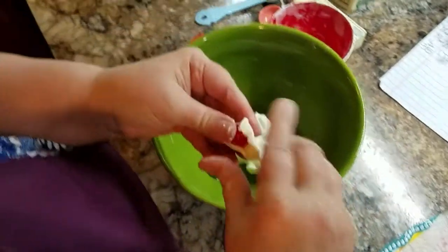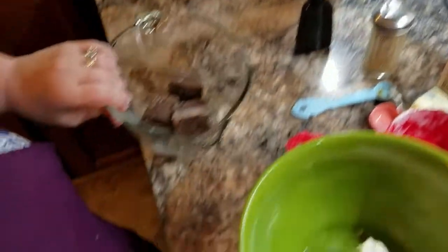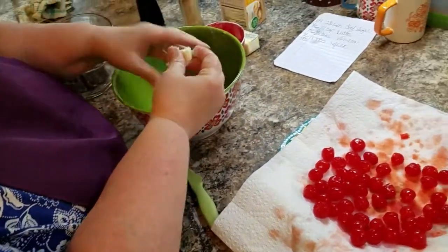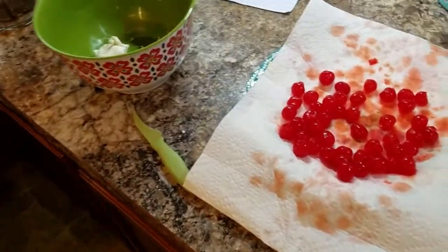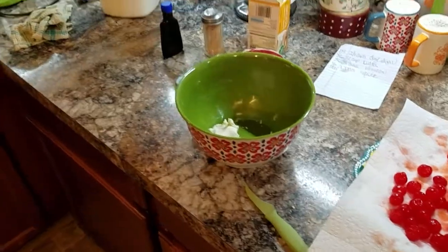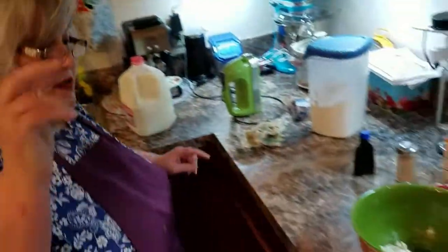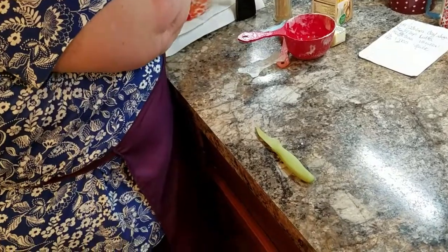If I was using regular chocolate, I would have to add shortening to it. So instead, I just use this almond bark. I'm just gonna push these into the freezer — don't look at my freezer — and I'm gonna pop the chocolate into the microwave. I'm gonna stir it every 30 seconds.